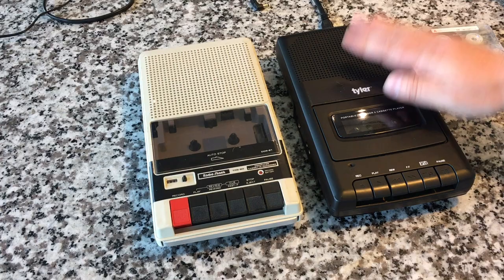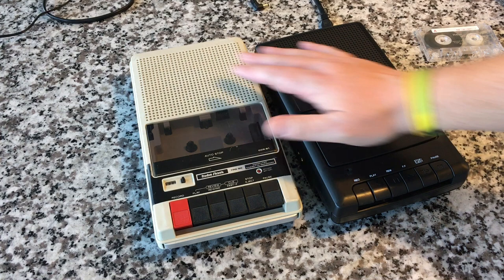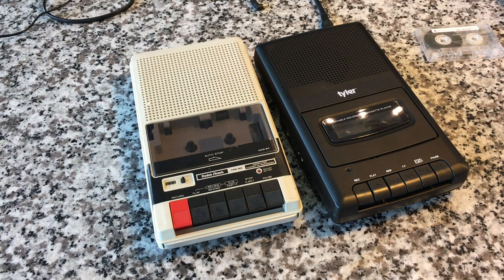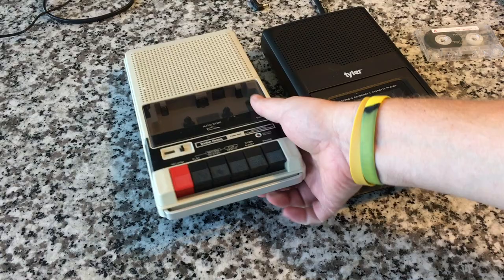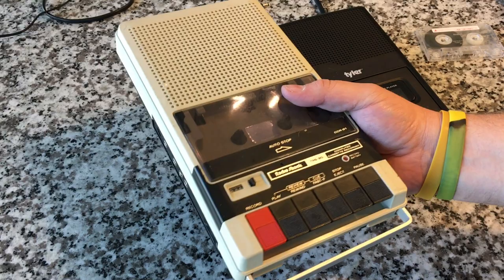I wanted to do a little old school versus new school. As you hopefully remember, we reviewed this Tyler modern-day affordable shoebox cassette recorder recently. And I do have memories of shoebox recorders, but they looked more like this — early to mid-80s, things along the lines of a Caliphone. This isn't a Caliphone; this is a Radio Shack TRS-80 compatible. I'll get to that in a minute. But this is the CCR-81 shoebox vintage cassette player.